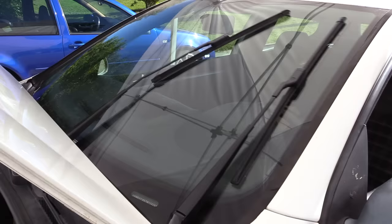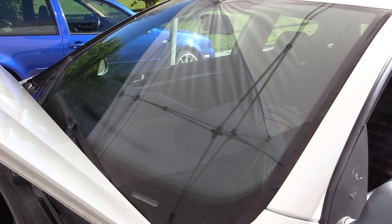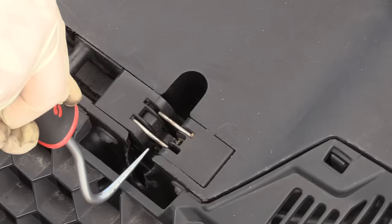One final tip as we're going through this job and testing our work: the wipers won't work with the hood up. So you need to either have the hood closed or latch the hood in order to test the wipers.